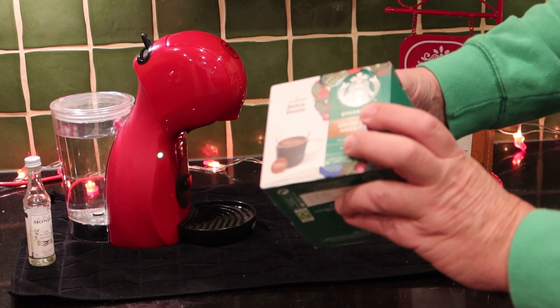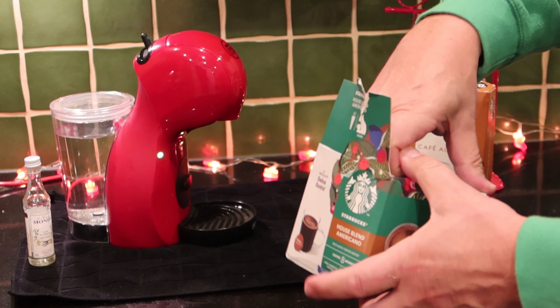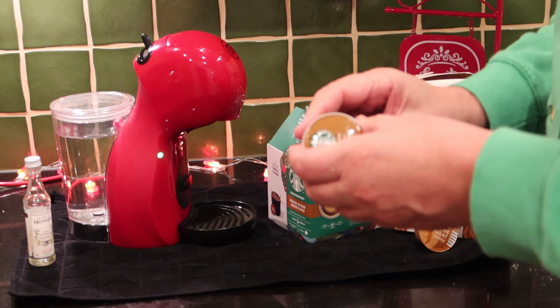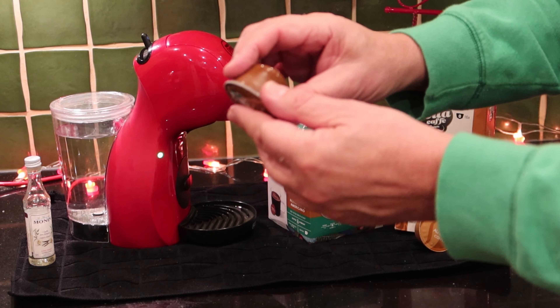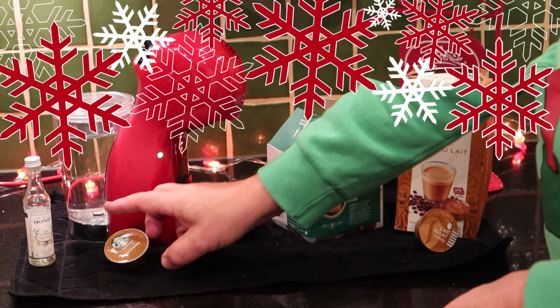Here we're looking at the Starbucks house blend Americano, and it is a very fine coffee indeed. If you shake it you don't actually hear a lot, but what's in there is ground up coffee beans.